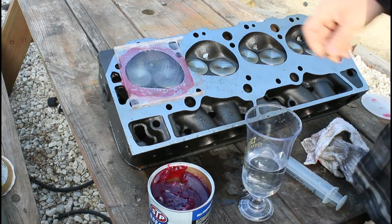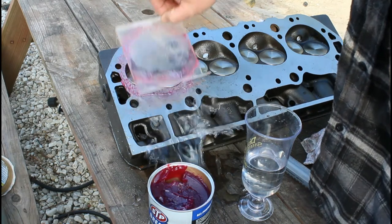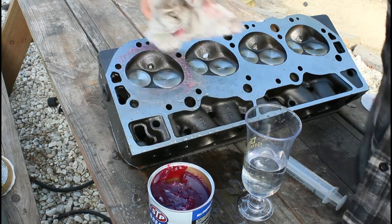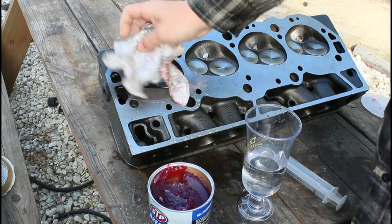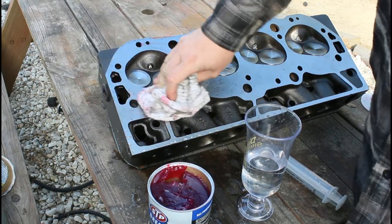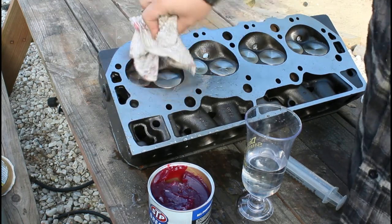Now what we'll do is go to our compression calculator — I use the one on Summit Racing. I'll put in the cylinder bore and all that stuff, along with the cc's on the chambers. I use a 20-thousandths head gasket and I have about a 10-thousandths deck height. So we're going to put that in and see what it comes up with.